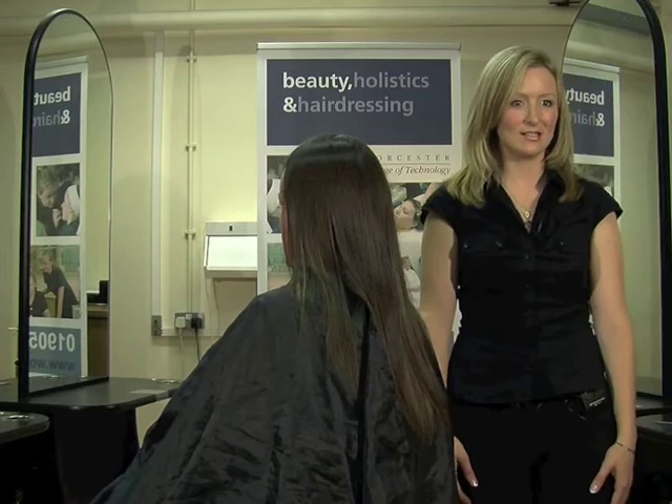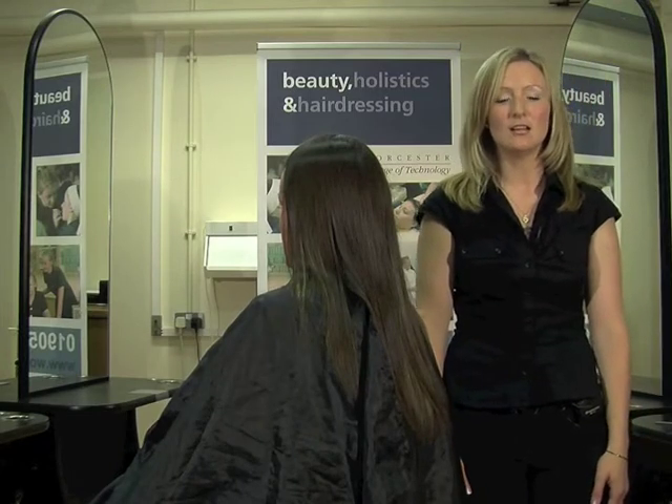Hello, I'm Emily Luhrm. I'm a hairdressing lecturer at Worcester College of Technology. What I'm going to do now is demonstrate several tests that you need to do prior to chemical treatments with your clients.